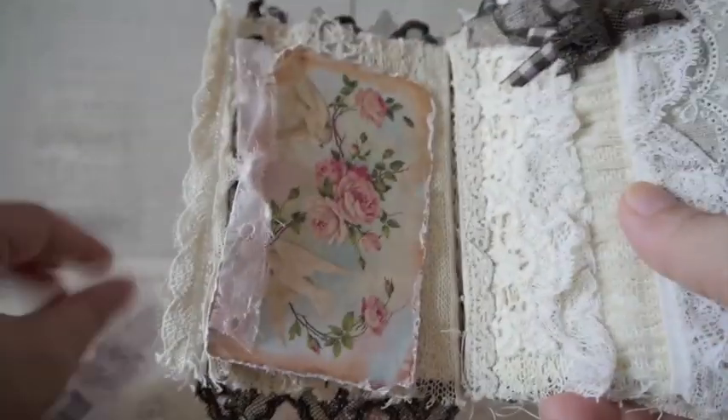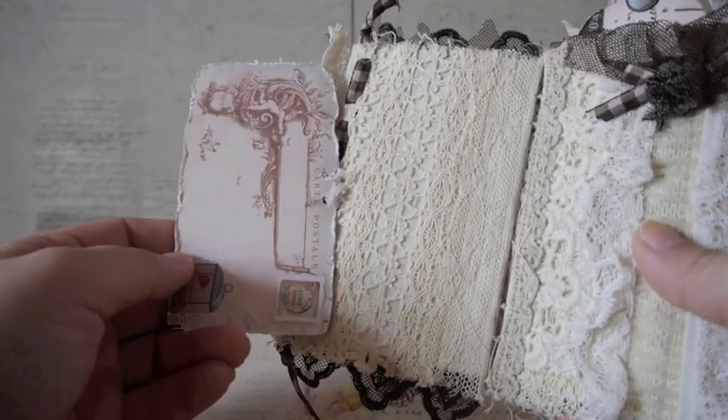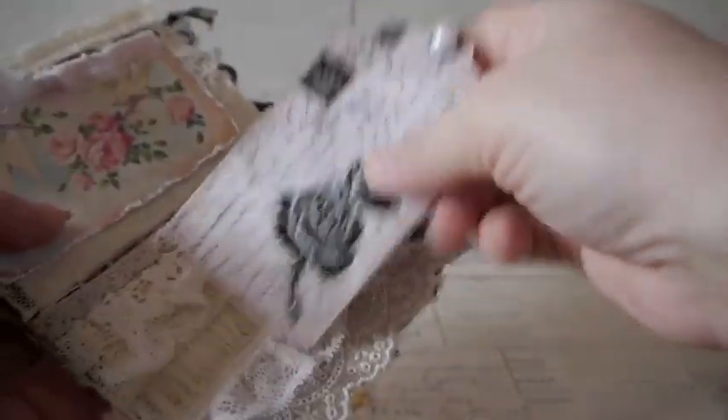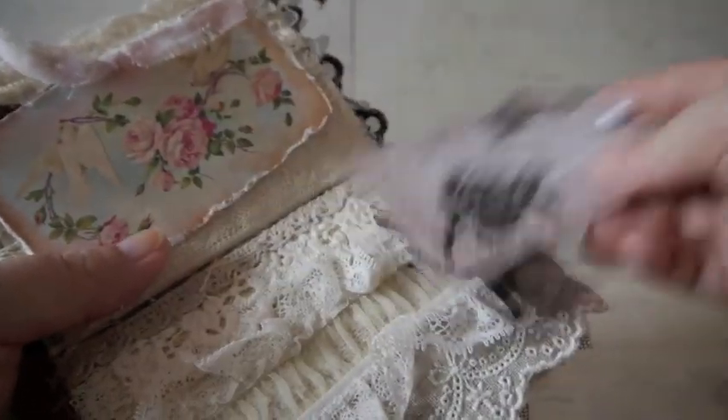The next page I kept pretty simple because I didn't want to cover all the laces. I just punched holes and tied little tags. I tore the edge of the paper too. The following page I didn't do anything to at all because I love the laces on it and wanted to keep it that way. But I glued two pages together to make little pockets, and I have a tag I made a while ago that I can just insert in there.